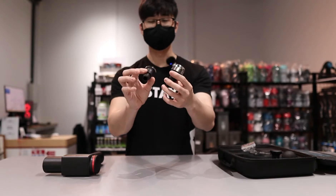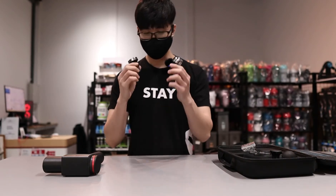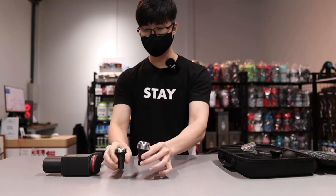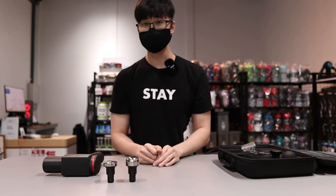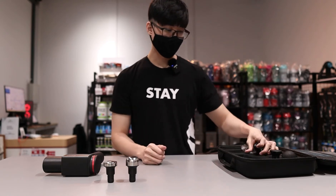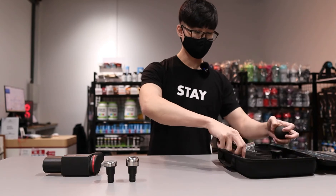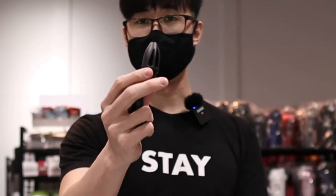Particularly for OEM — I've seen some videos where they put it in the fridge. Personally, I don't really use this. If you are into OEM, maybe you can use this kind of attachment. Then of course, the standard four other attachments that come with it include the bullet head.